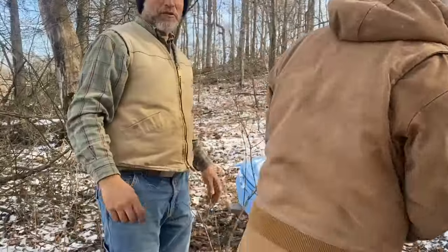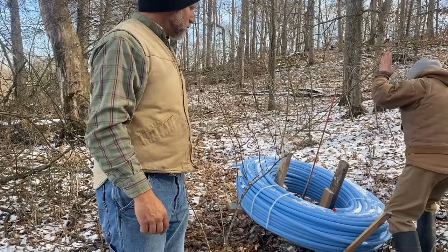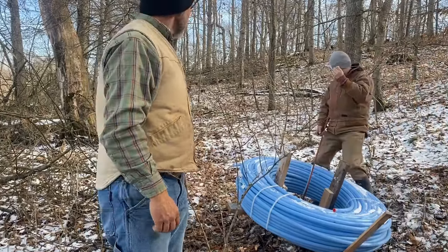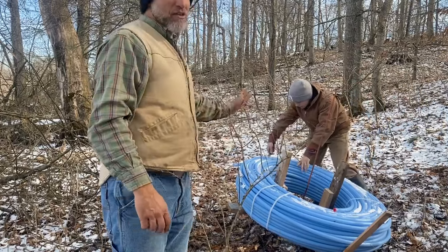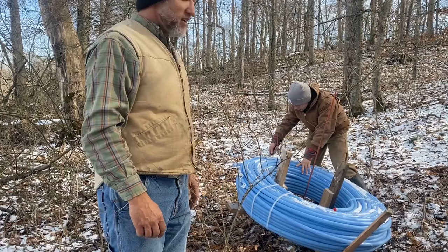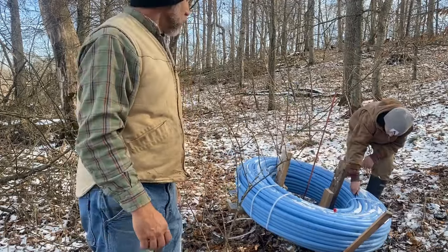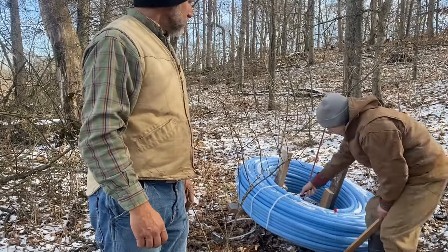We're going to attempt to unwind the main line using the homemade contraption that we got. I have no idea if this is going to work or not, but we're going to give it a try. This main line is a thousand-foot roll, so they're pretty heavy. It would be nice if I had the true unspooler, but those cost a lot of money. We'll see how this goes.